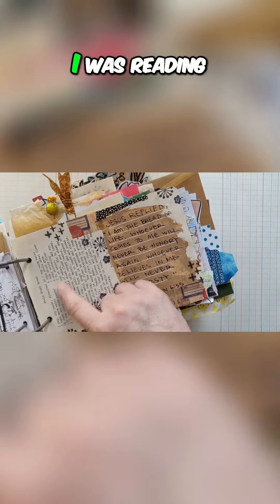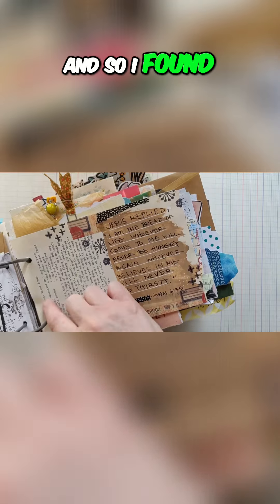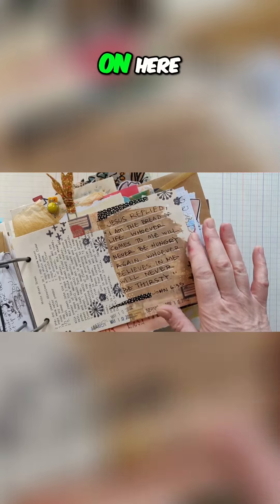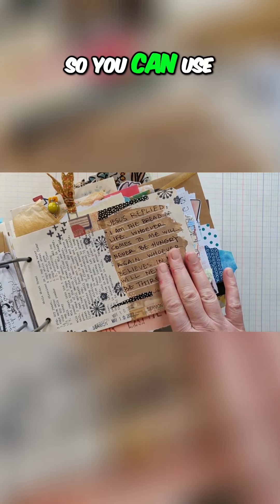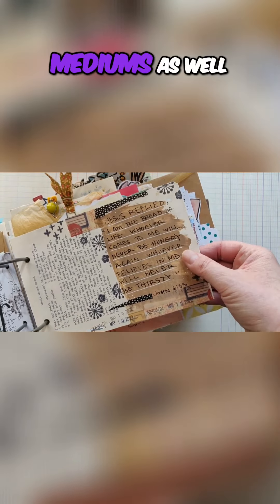I was reading about Jesus being the bread of life, so I found an old wheat bread recipe from a cookbook. I didn't want the bottom recipe that was on there, so I covered it up with an acrylic, drew some lines on it, did my writing, and there you go. So you can use it not just in your Bible but in other mediums as well.